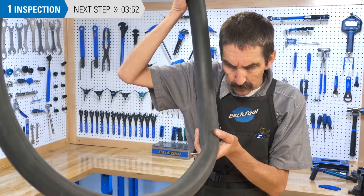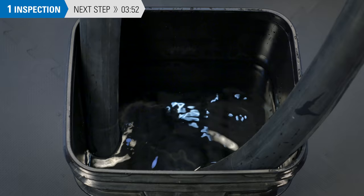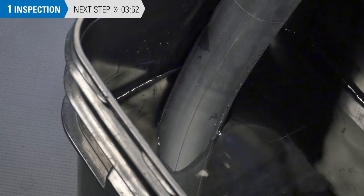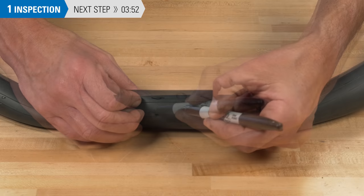Listen and feel for air escaping the inner tube. Be sure to inspect the entire tube. In some cases, immersing the inflated tube under water will make the hole easier to find. If you plan to repair the tube, mark the hole and then deflate the tube.